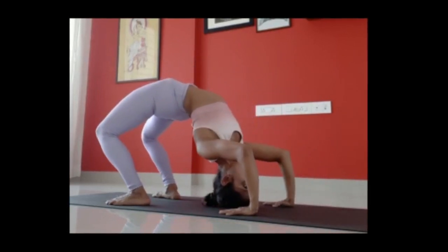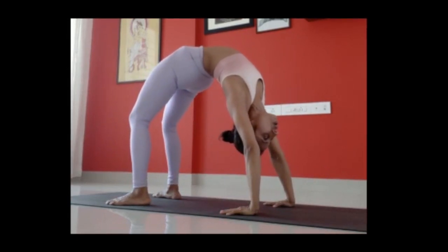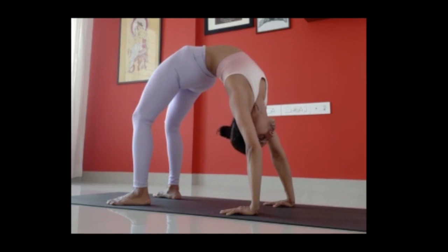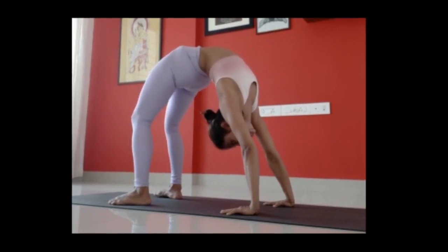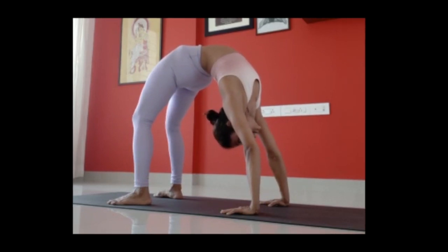Walk, walk — pushing equally with your palms as well as your legs. Stay there. Try to look towards your feet. Working on your upper and your middle back also. Stay there.